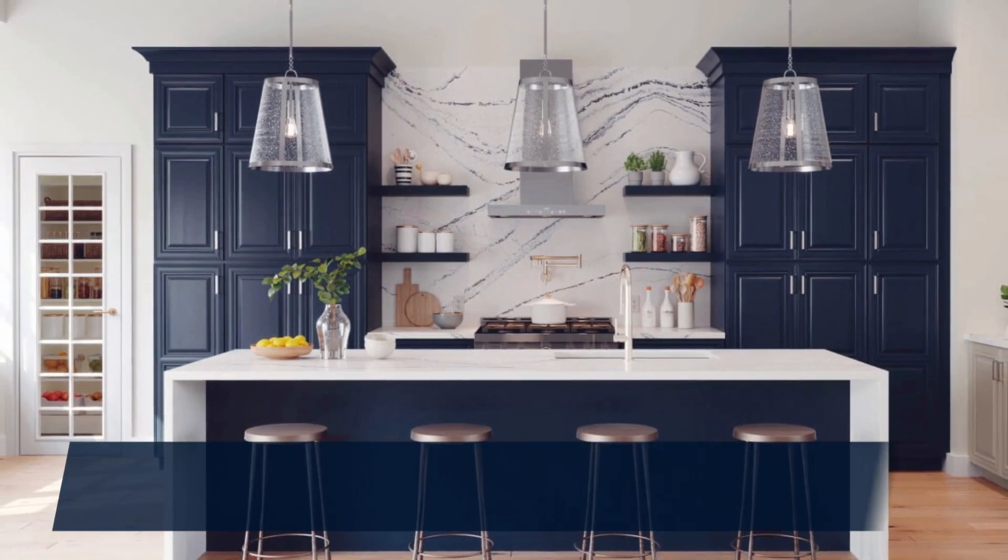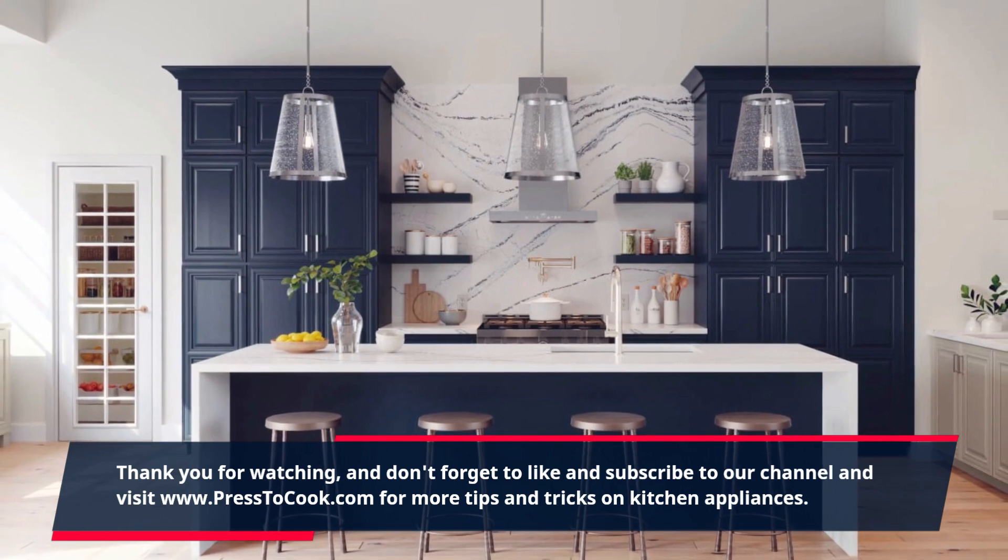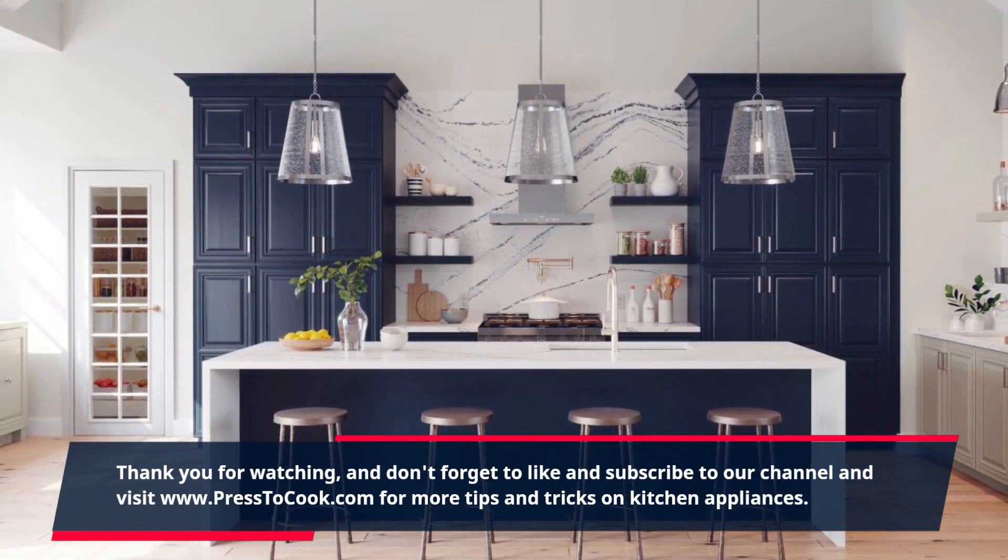Thank you for watching, and don't forget to like and subscribe to our channel and visit www.press2cook.com for more tips and tricks on kitchen appliances.